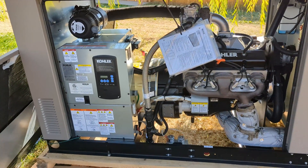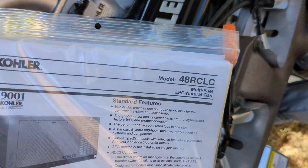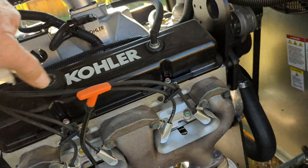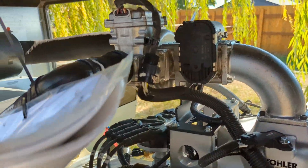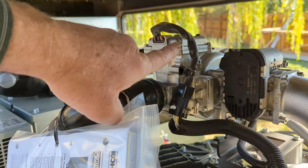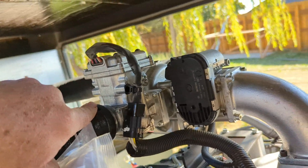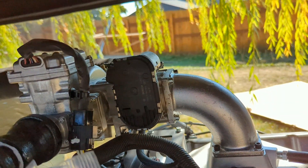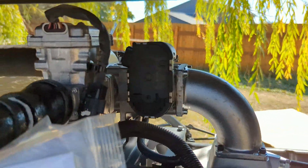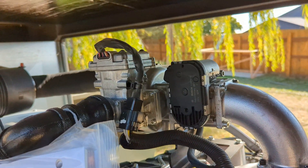Got the cover off the other side. There are some manuals in there — it's a 48 RCLC. I assume this is the LP gas coming in here, basically the LP gas mixer equivalent of a carburetor. It's going into — you know, it's basically fuel injected except not. It's all electronic control on an LP gas carburetor. Interesting.